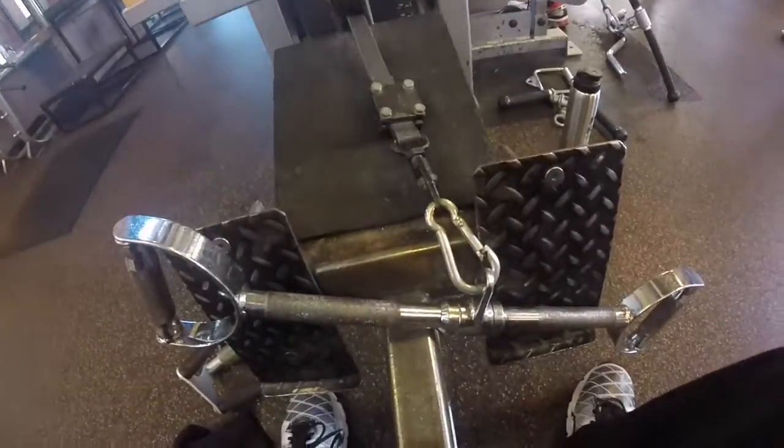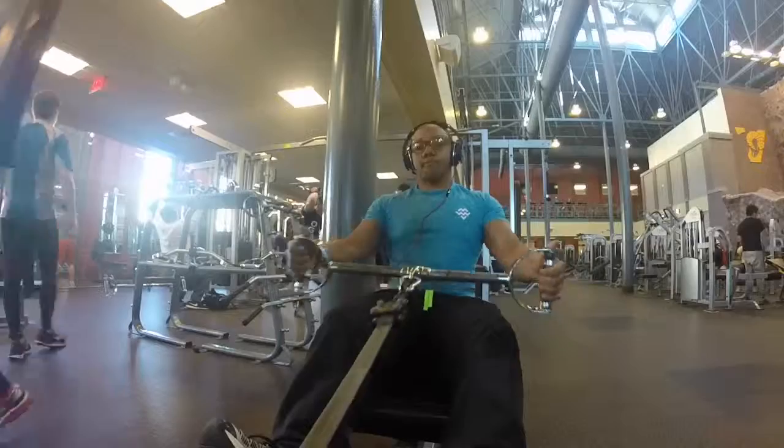Just finished that pull-down set. Now going to four sets of 10-15 reps on the mid straight ball pulls, working the lower mid back. Nice squeeze and contraction. Let's get it.